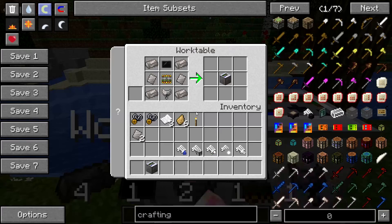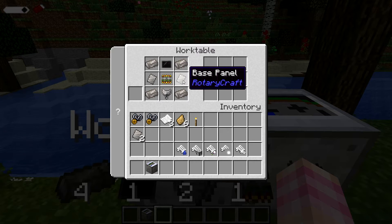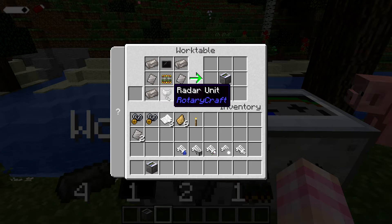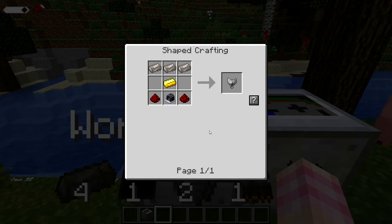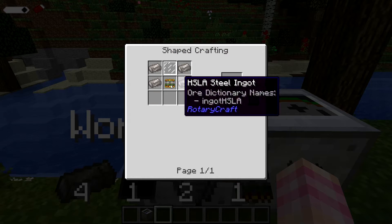If we look at this work table, the recipe here is four HSLE steel ingots, one in each corner, two base panels, a radar unit, circuit board, and a screen. The radar unit is crafted like so, the circuit board crafted in a number of different ways, and the screen crafted like so.